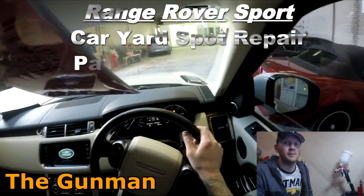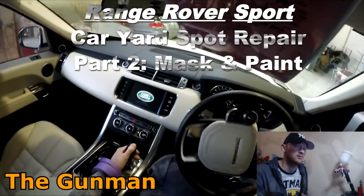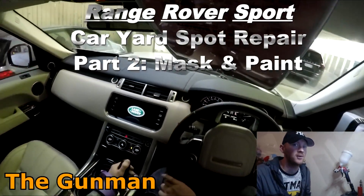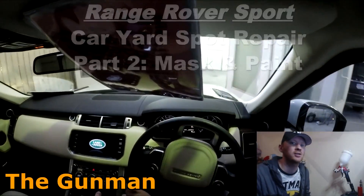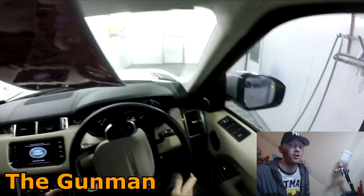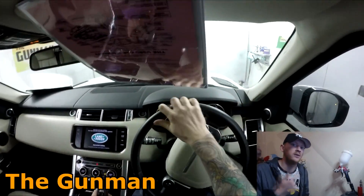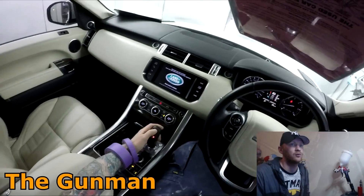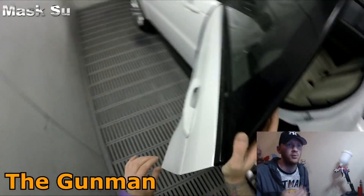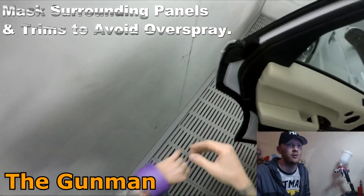Welcome to this episode of The Gunman. This video is Part 2 of the spot repair — painting only the lower section of the rear door on this Range Rover Sport. In the previous video we went through the prep work and color matching. We did the primer work as well — put some UV primer on it, put it out in the sun to cure, brought it back in, and did the prep work and color matching.